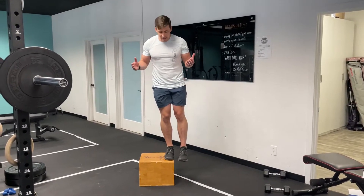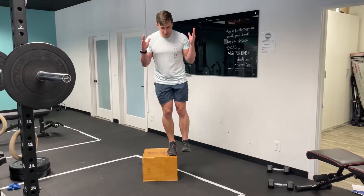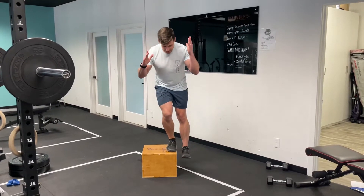This is a lateral box step down. I'm going to be here, pull my toes up, get my balance, and then descend down.